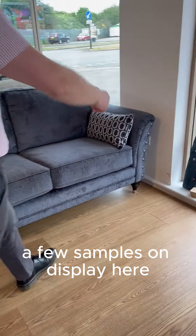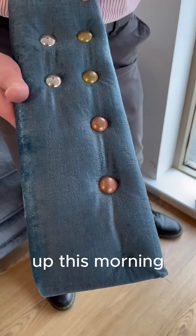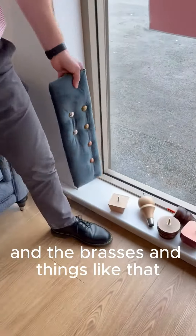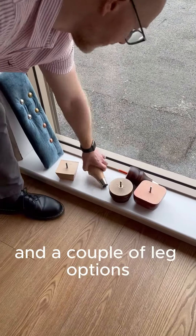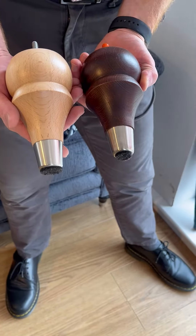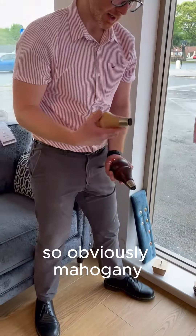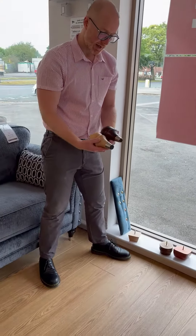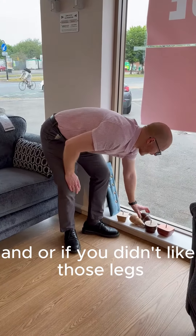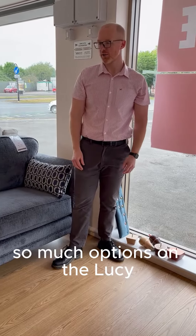We've got a few samples on display here — just knocked that one up this morning. A couple of samples to show you the different golds and brasses. We've got four different leg options available: mahogany, black, natural, and a nice grey. Or if you didn't like those legs, you can put chrome on it — there are so many options on the Lucy.